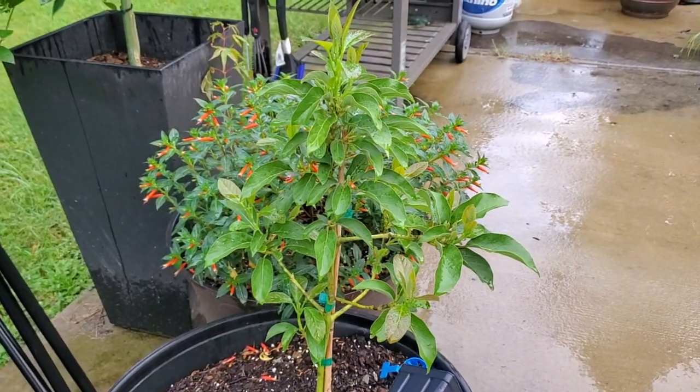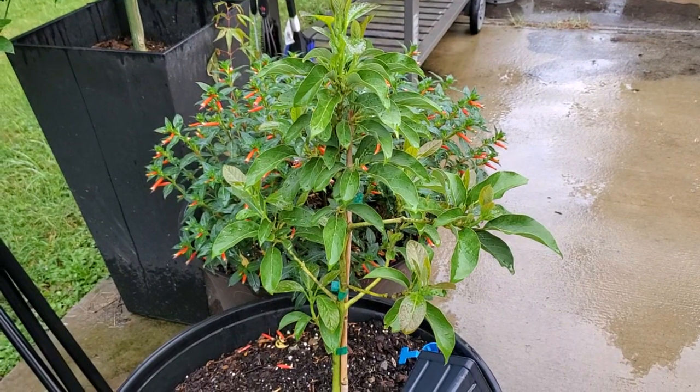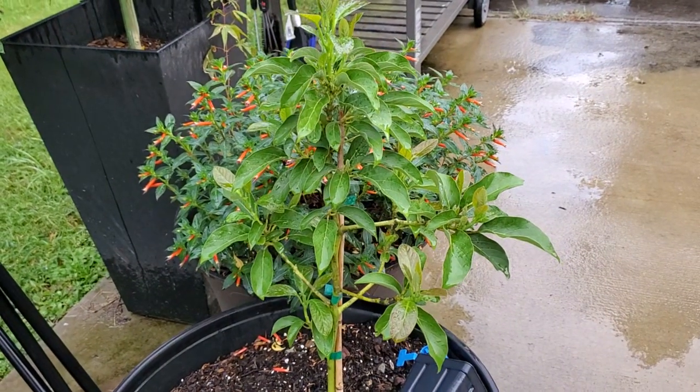Hey guys, welcome back to Simple Gardening. I have been curious to see if I can grow an avocado from a cutting, like an avocado plant.